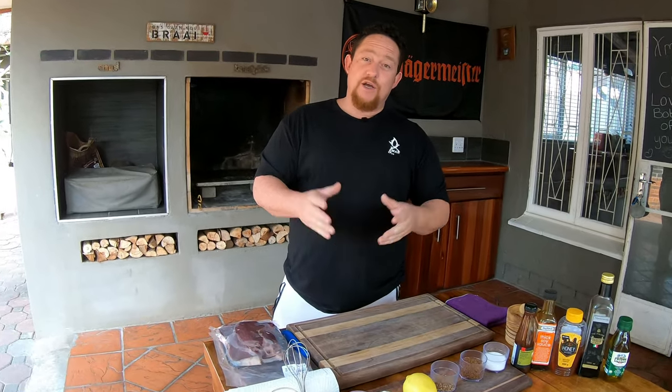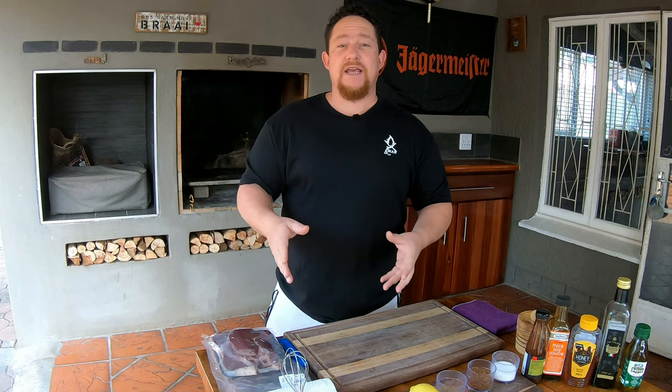What's up guys, welcome back to my YouTube channel X-Man & Co. Today we're gonna do some game chops — Roybok chops, aka Impala leg chops. We're gonna do brining versus marinade. Which one's better? Stay tuned, we're gonna find out.